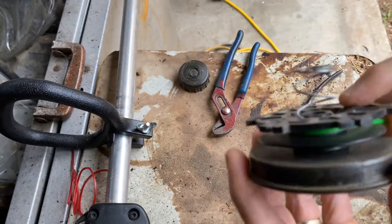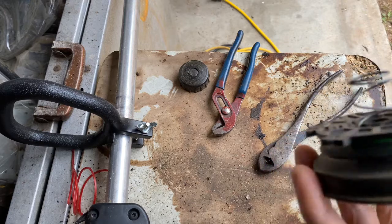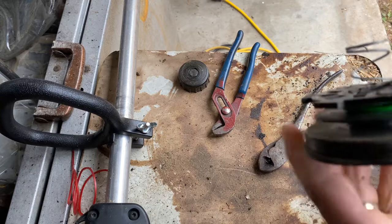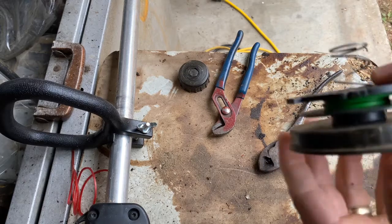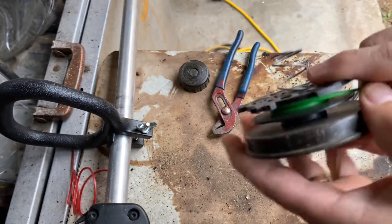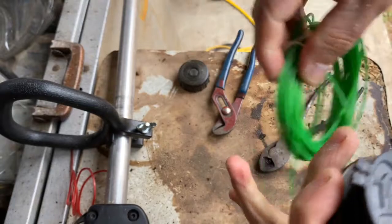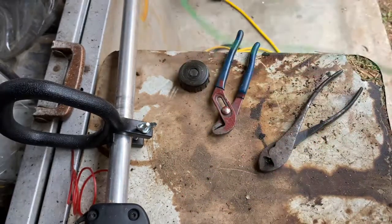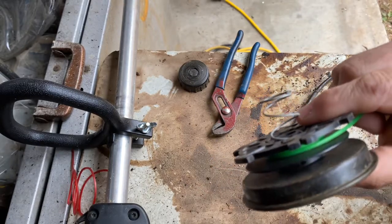Now just start spooling it up. You don't want to spool it so tight that it jams into itself, but you don't want it loose either — just snug until you get your desired amount. Try to go in a uniform fashion so it lays in nicely and doesn't tangle. Every once in a while you'll need to slide your zip ties around on the cord coil — as much as this seems like a pain, it will save you a huge headache.